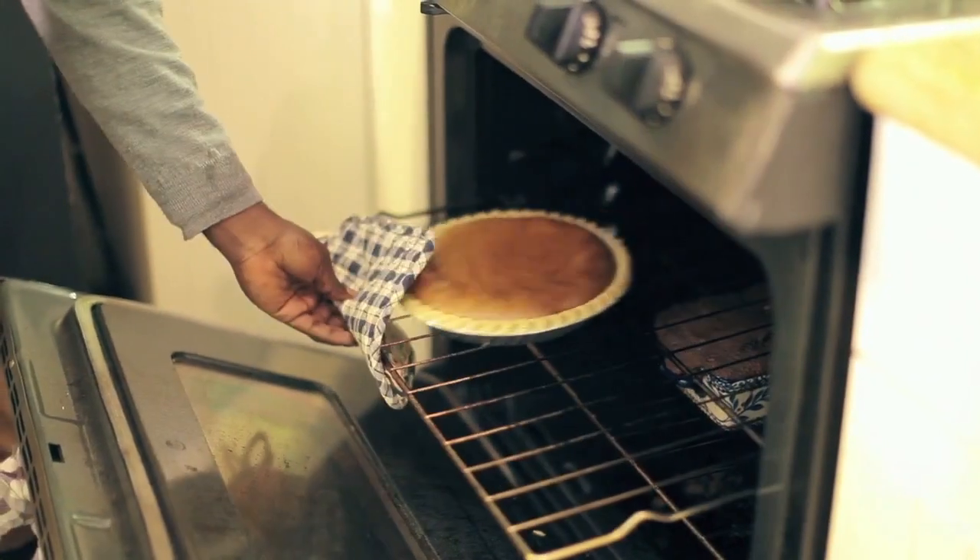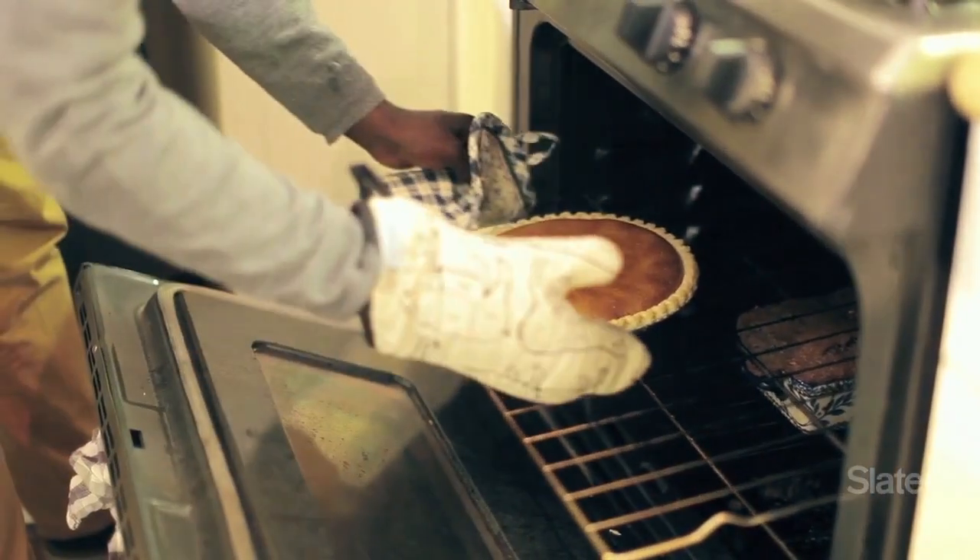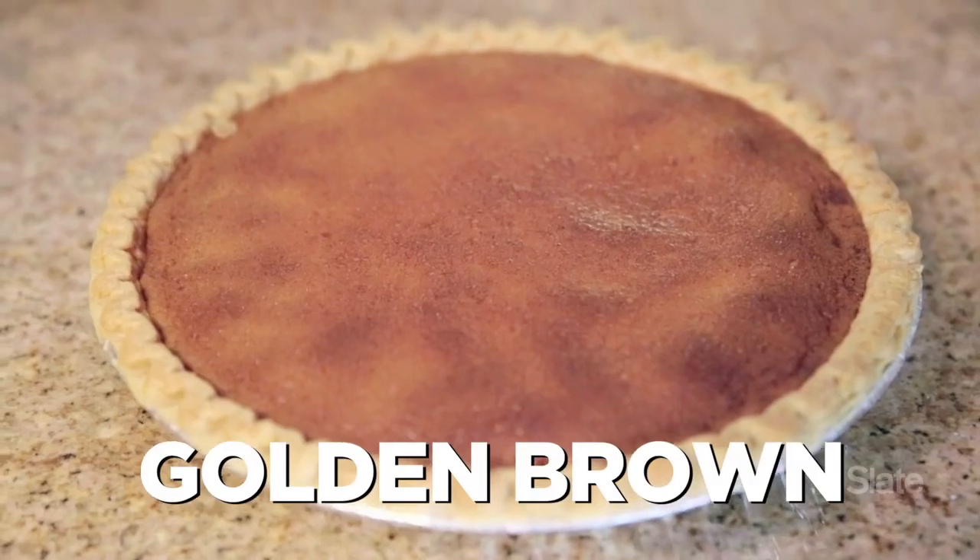And what are we looking for in terms of knowing that this pie is ready to come out? We're looking for the filling to have sort of an even golden brown. It might kind of expand a little bit, you might see like bubbles, but that's fine — it kind of just happens. But an even brown will tell you that it's set, that when you cut it after it cools down, it won't leak. It's a clean cut, which is nice.